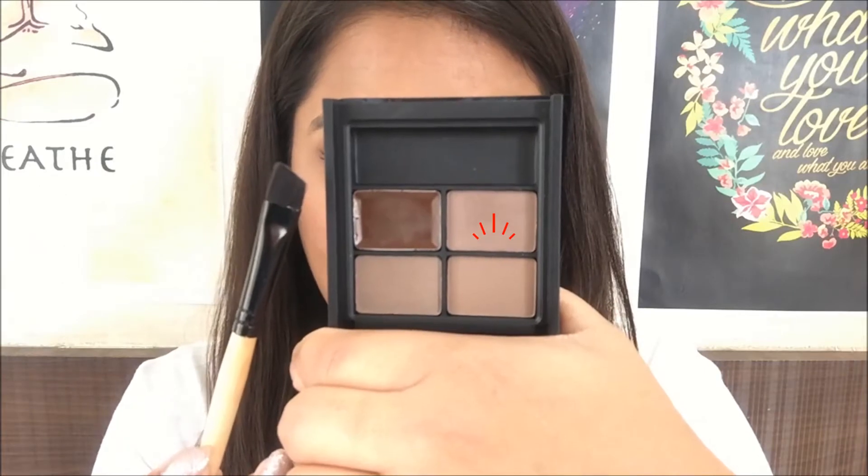I'm brushing the hair upwards, then picking up this matte brown color on an angular brush. A quick tip to keep in mind while picking up your eyebrow products is to choose a color which is a shade lighter than your hair color. I've picked up a little bit of product on the angular brush.